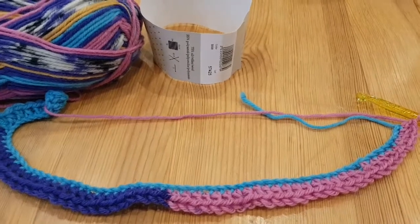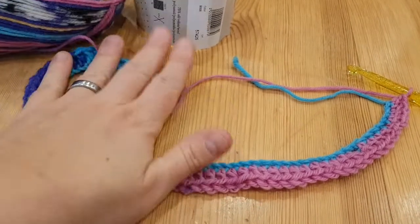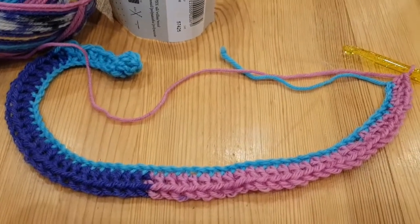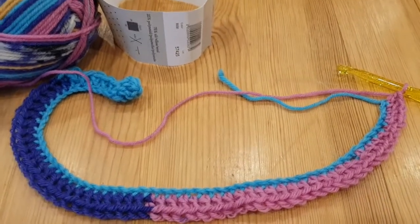For my head in this yarn I do 60 stitches; for my 11-year-old girl I also do 60 stitches; and for my 6-year-old I do 54. Very important: the stitch count must always be divisible by six.